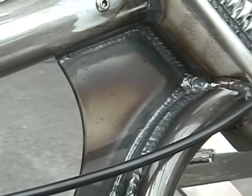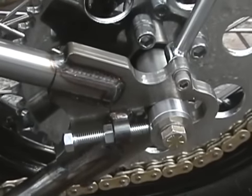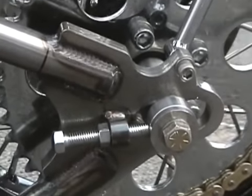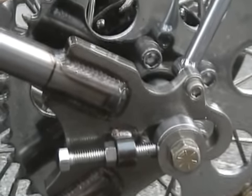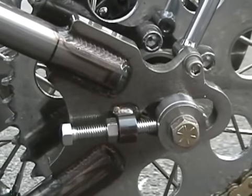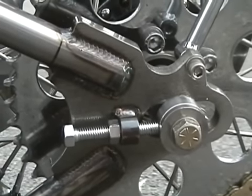The frame is constructed of 1026 DOM tubing — high carbon content, very strong. All of our motor mounts and the metal parts on the frame are CNC'd in-house to make sure that they're accurate and everything fits properly.